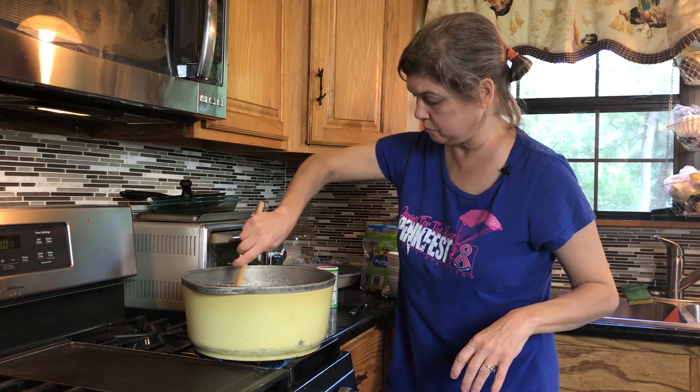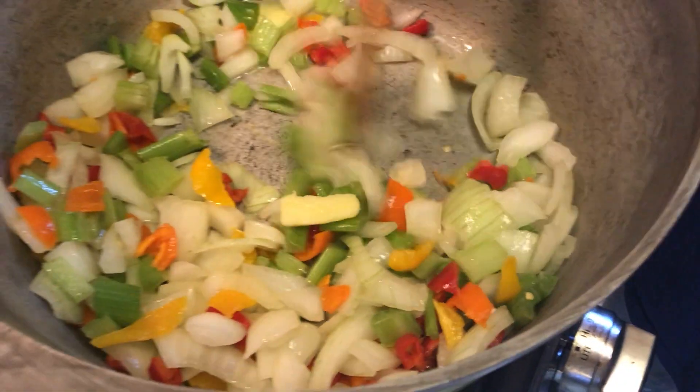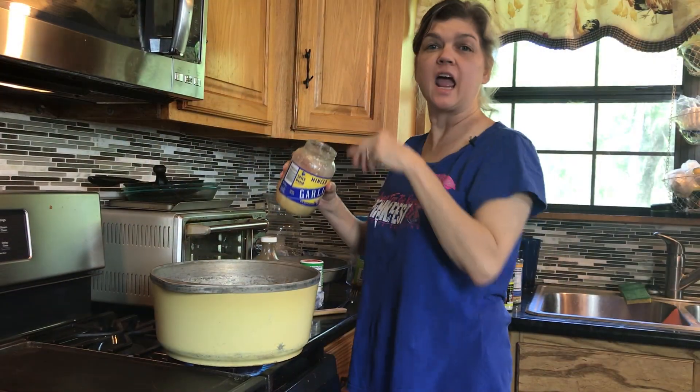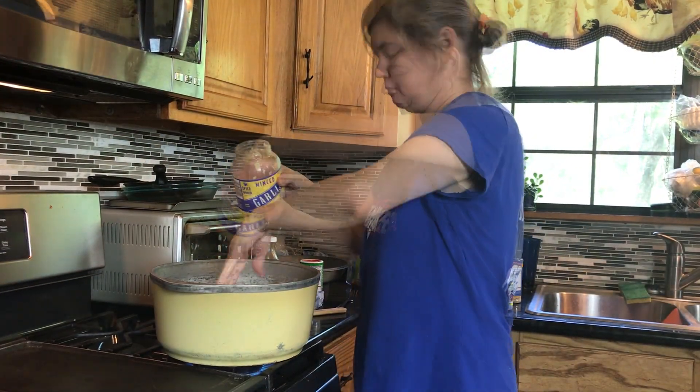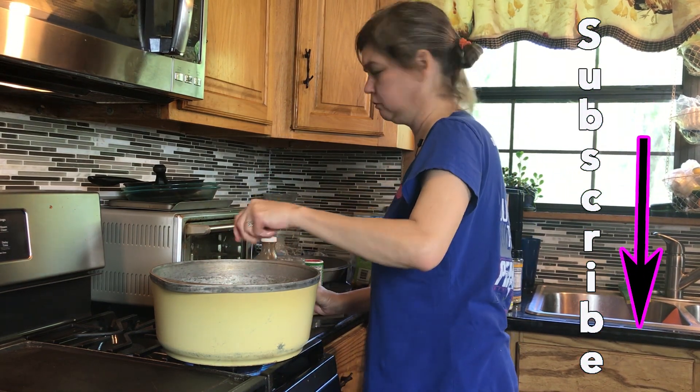All we're doing at this point is just sautéing these vegetables until they are cooked through. About a handful of garlic — my big jar of garlic. I can sit my hand in it if I want to.